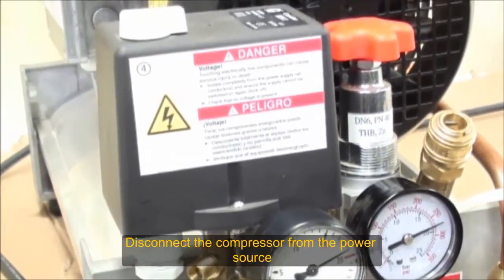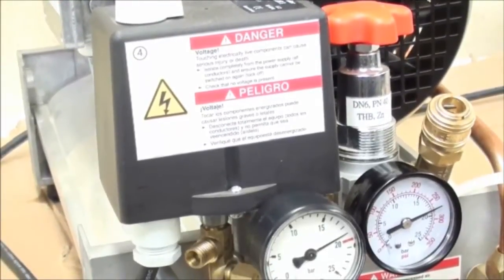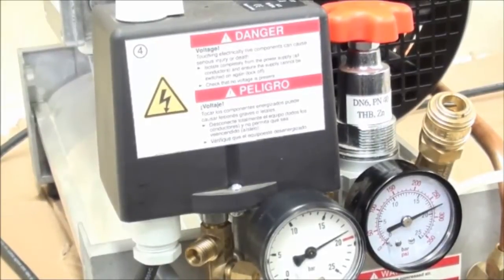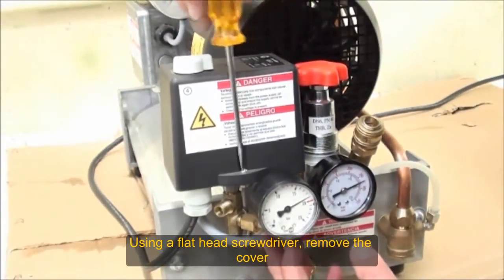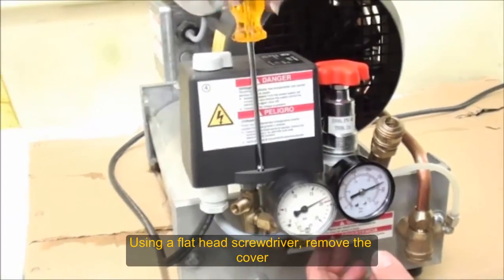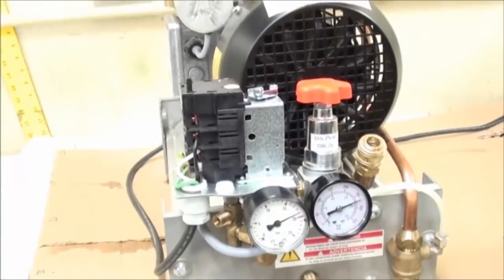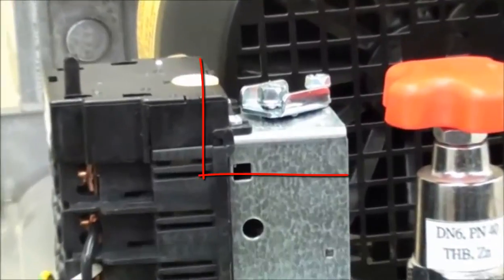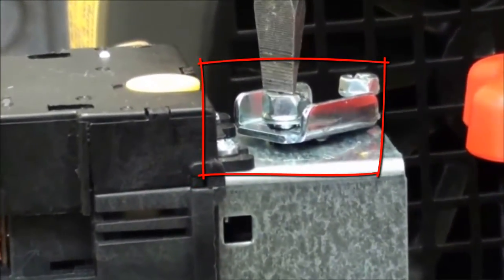Disconnect the power — always be safe. Go ahead and remove the cover. Next we'll show you the screw you want to turn in order to adjust the turn-off point. Go ahead and point out the screw — that is the screw we're going to turn.